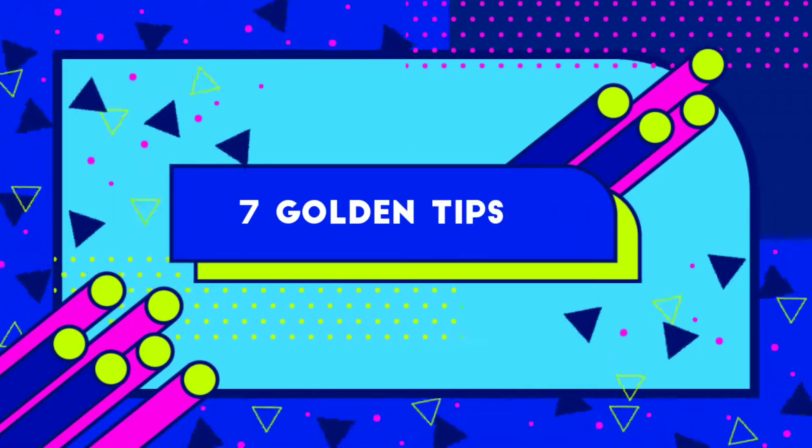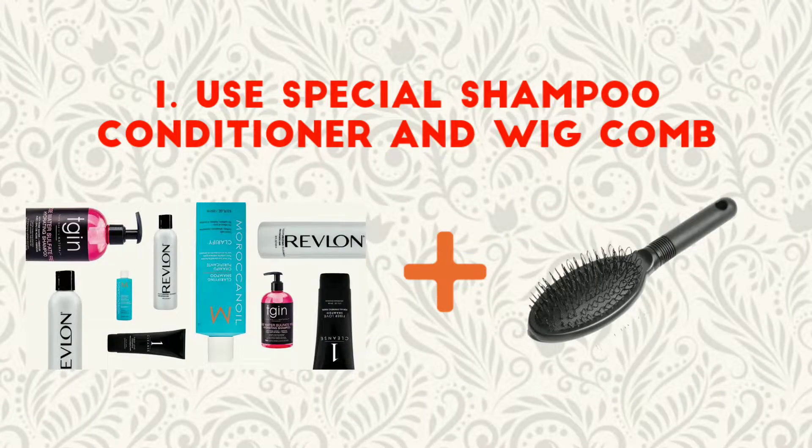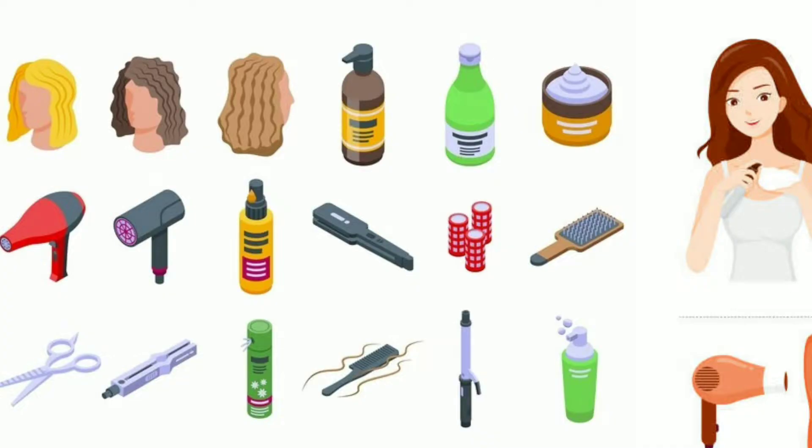Seven golden tips for your wigs. Number one: use special shampoo, conditioner, and wig comb. When buying products for cleaning your wig, you should know that there are special ones for it, because regular shampoo and conditioners have a lot of chemicals in them that may damage the texture of the hair on your wig.